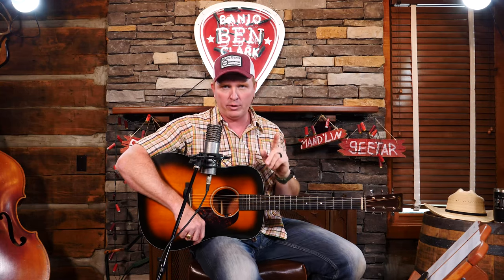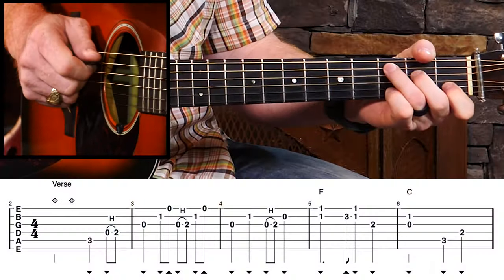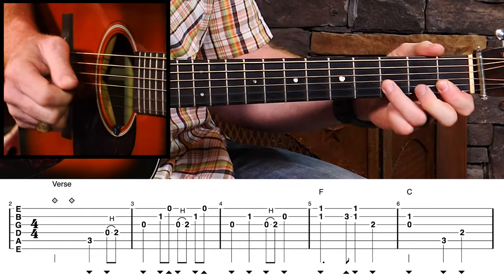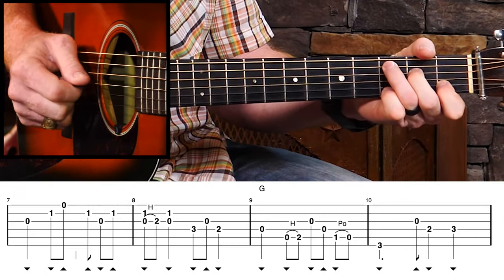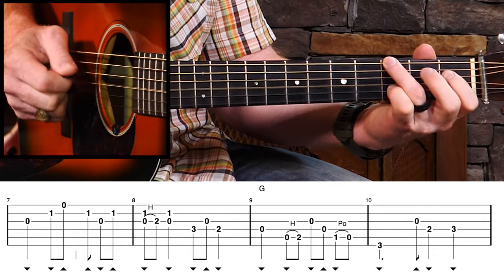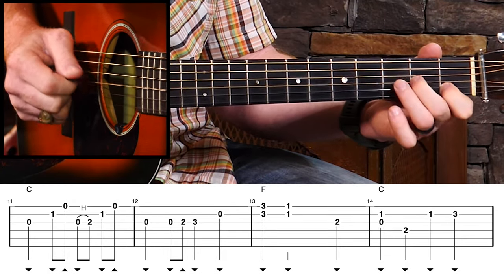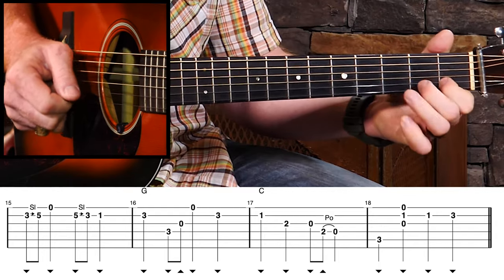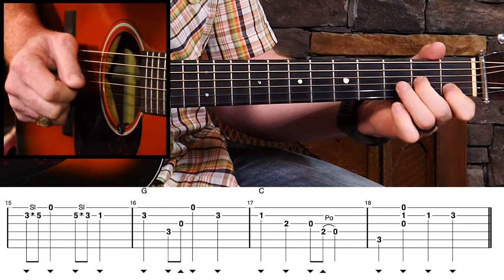Now we're going to go into the chorus next. If you're a member of the website, just click on the next video segment. If you're watching somewhere else, I'd be honored to have you on board. But first, let's play through the whole verse slowly so we can kind of get it all under our fingers. One, two... Cool. Let's keep going.